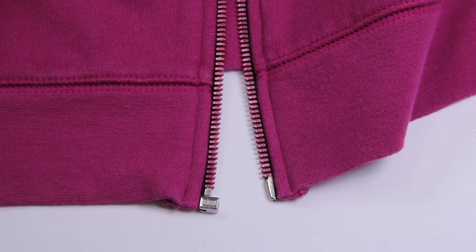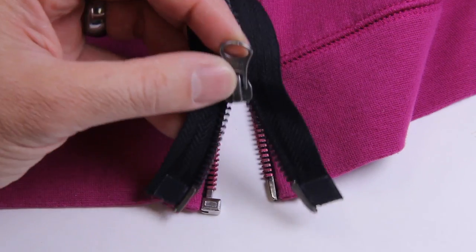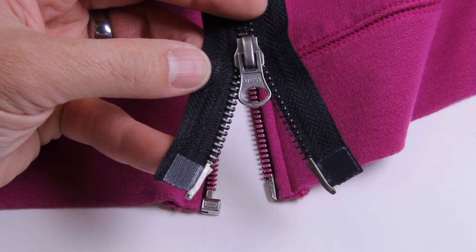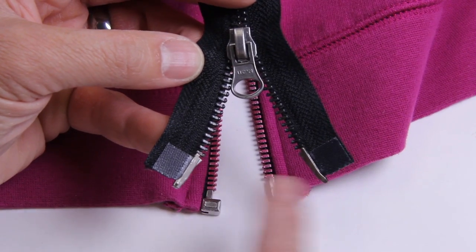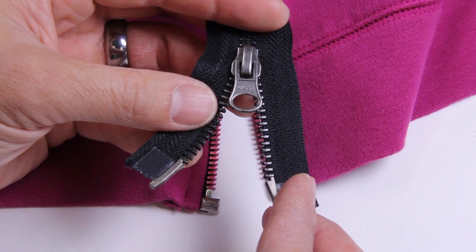This also applies to two-way zippers. This is where you have a slider on the bottom and a slider on top, like a jacket or a trench coat. If any of these two pin and boxes — you have your pin and box — if they've fallen off, they cannot be repaired.